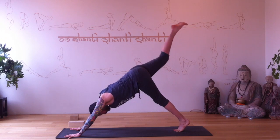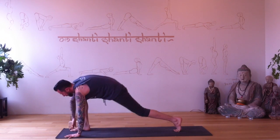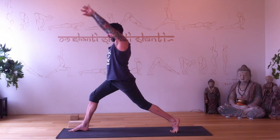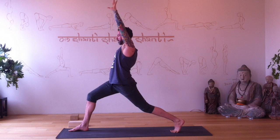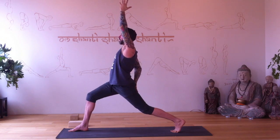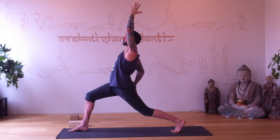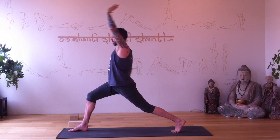Right leg reaches up, right foot steps forward — high lunge again, crescent lunge pose. Strong pose here. Right hand comes back to reach for the left thigh, left arm reaches up — beautiful back bend. We're keeping it safe by using the back hand. Slowly release, hands plant.